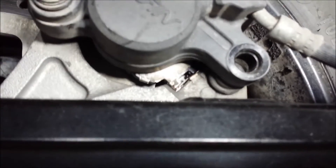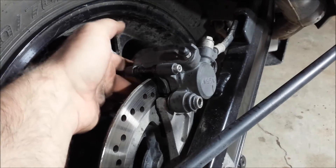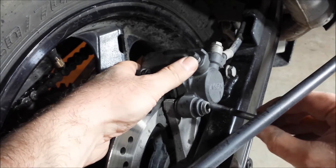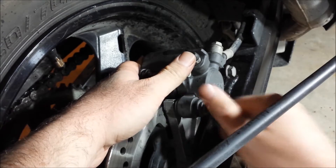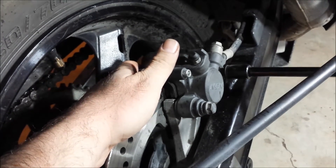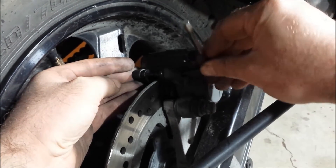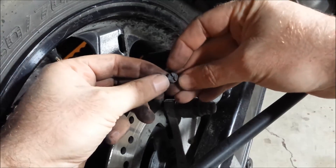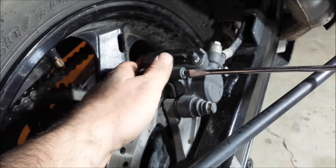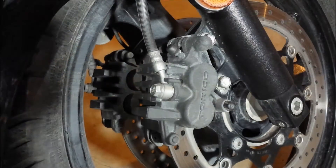Make sure the pads are resting on that little plate just like that. Also check the other side to make sure it's seated properly as well. The first time I changed these I made the mistake of having one side seated but not the other — you find out real quick it's not right. Get those snugged down, put the pin back in, then the small screw, and that's the rear done.